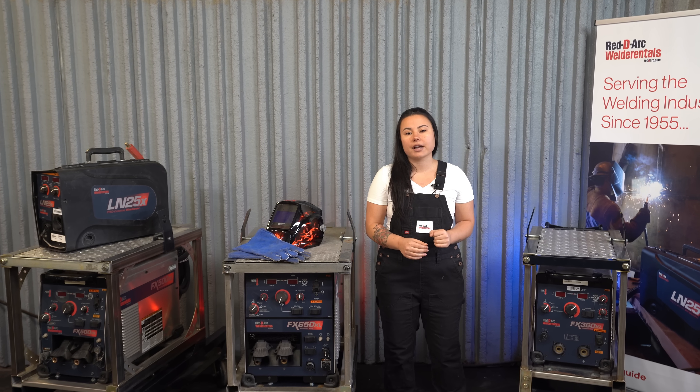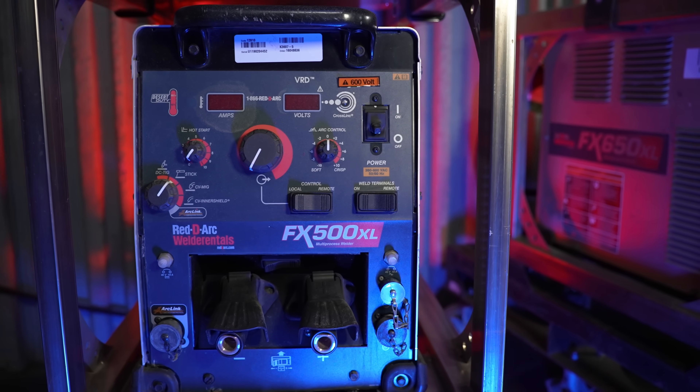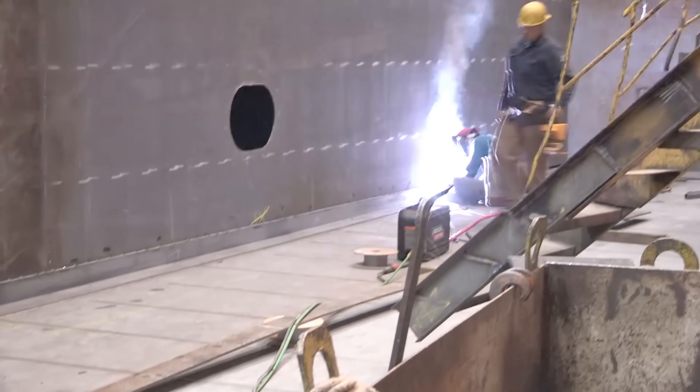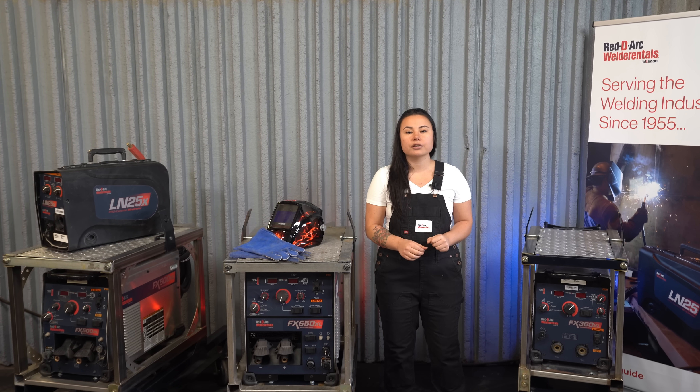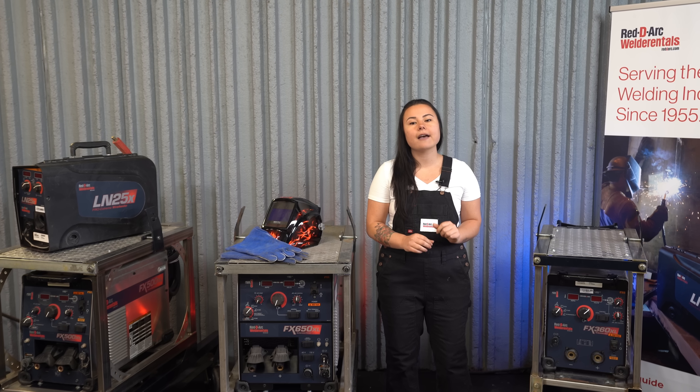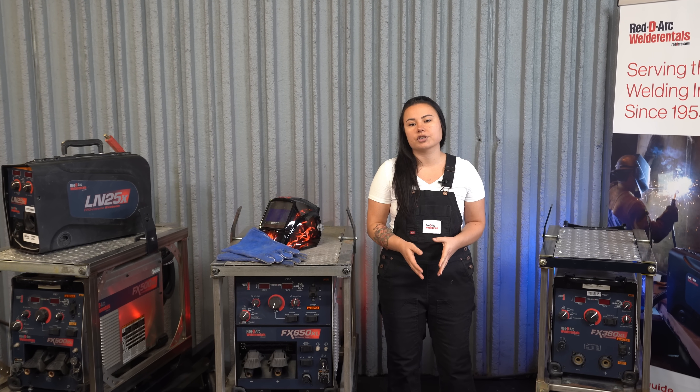The FX500XL offers powerful performance from the ground up. When out in the shift yards, construction sites, and fabrication shops, it pays to keep things simple, and this machine does just that. This multi-process welder is easy to set up and operate, yet rugged enough to stand up to heavy-duty indoor and outdoor applications. Basic pulse-MIG capability is standard for this unit, including weld modes for carbon steel, stainless steel, aluminum, and metal core electrodes.